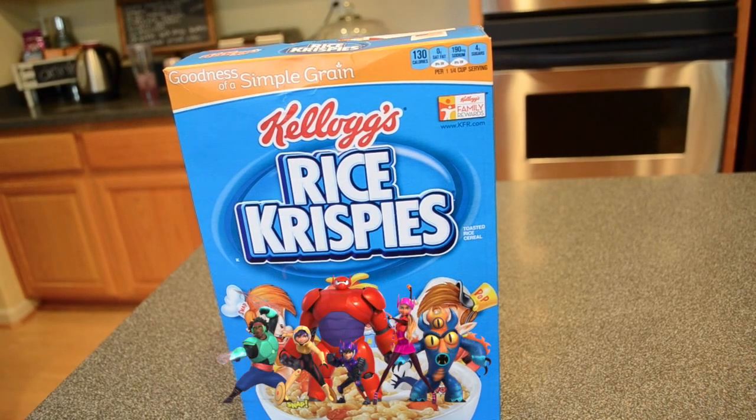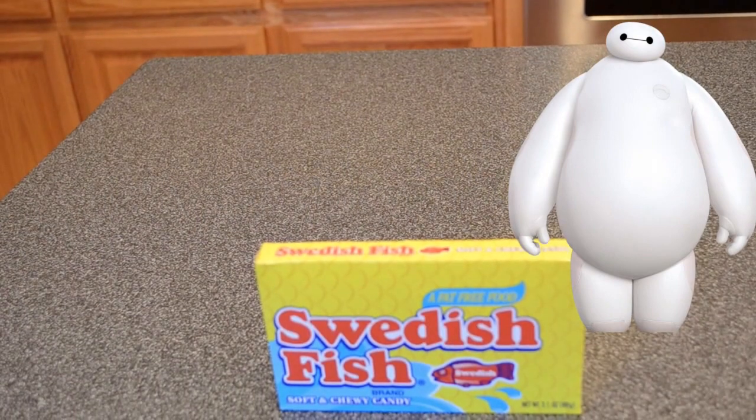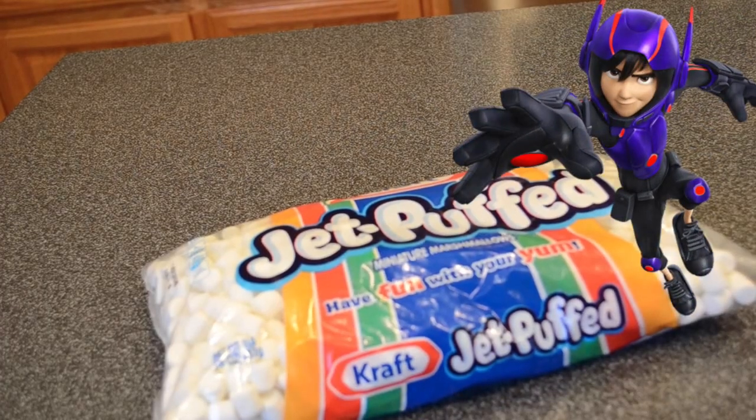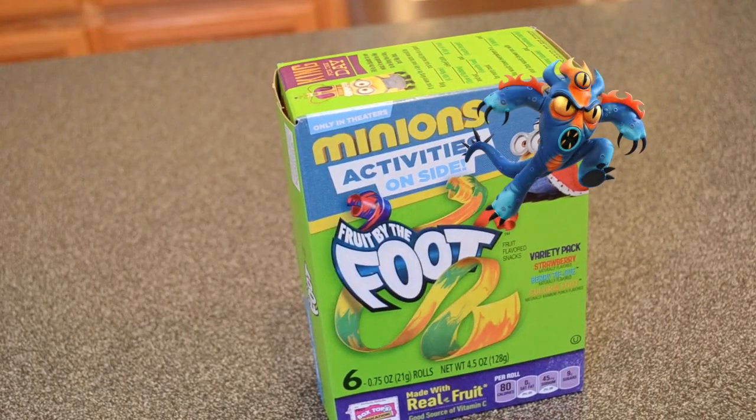For the Big Hero 6 Candy Sushi, the first thing you're going to need is six cups of rice cereal. Then you're going to need Swedish Fish or any kind of gummy candy to decorate. Then five and a half cups of marshmallows and Fruit by the Foot in any color that you choose.